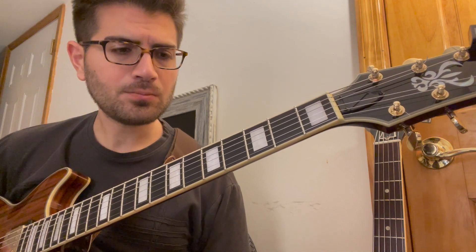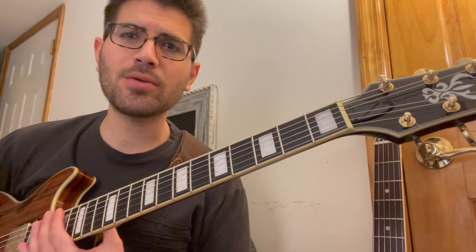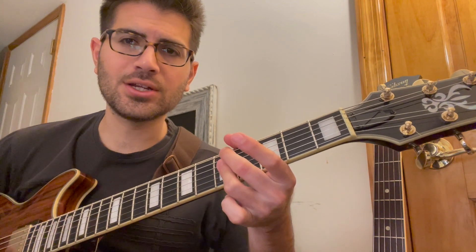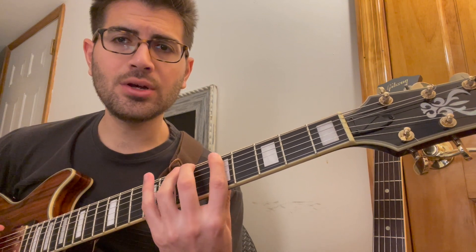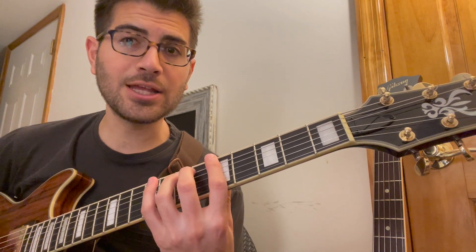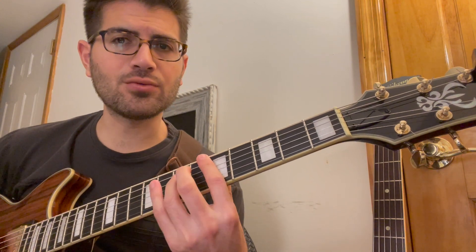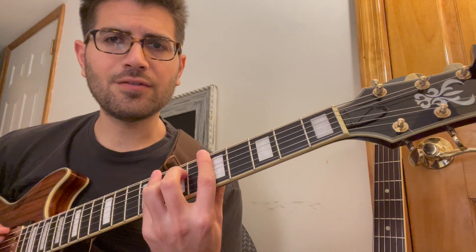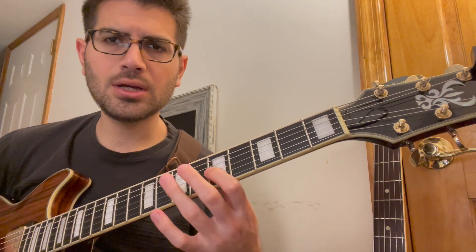So that's what we covered last time. Right now, you can actually sequence this melodic pattern — that's one of my favorite things to do with it. For example, in any position you can go one, two, flat three, five, then start on the two: two, flat three, five, root, and then flat three, five, root, two — this sound.